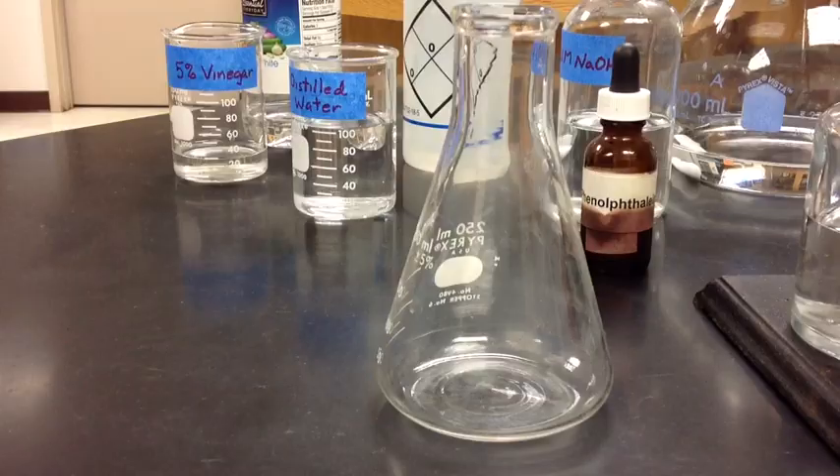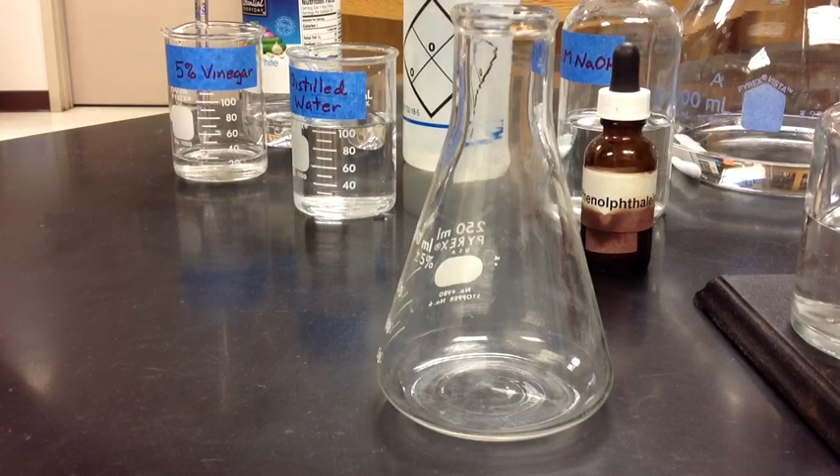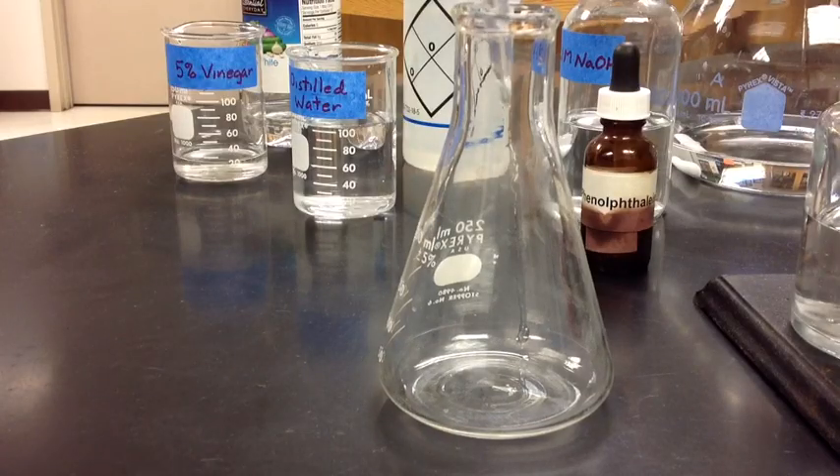I will start by gathering 5 milliliters of my vinegar solution. Using a pipetter, I will drop 5 milliliters of vinegar — right to the 5 milliliter line — and add that to my Erlenmeyer flask.